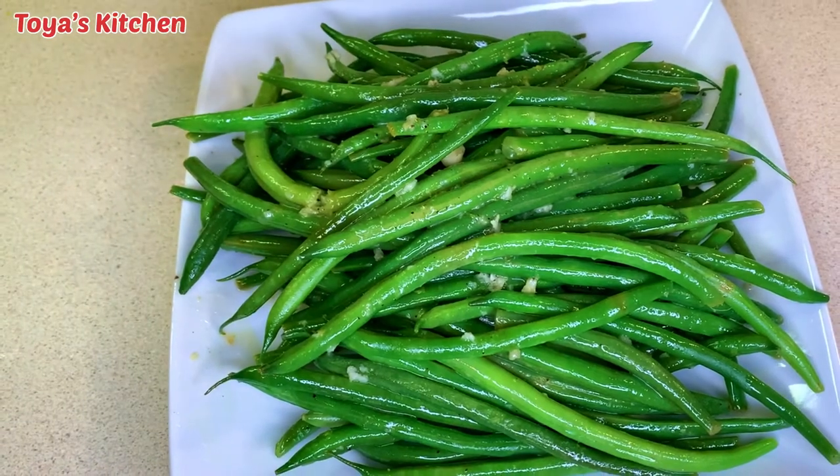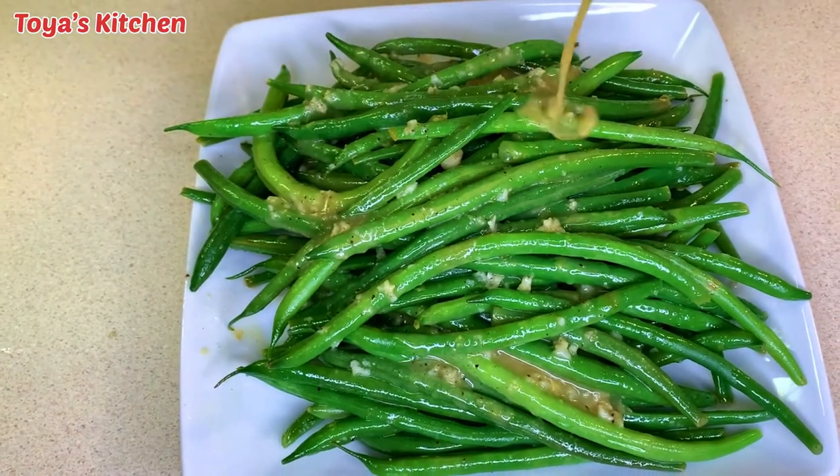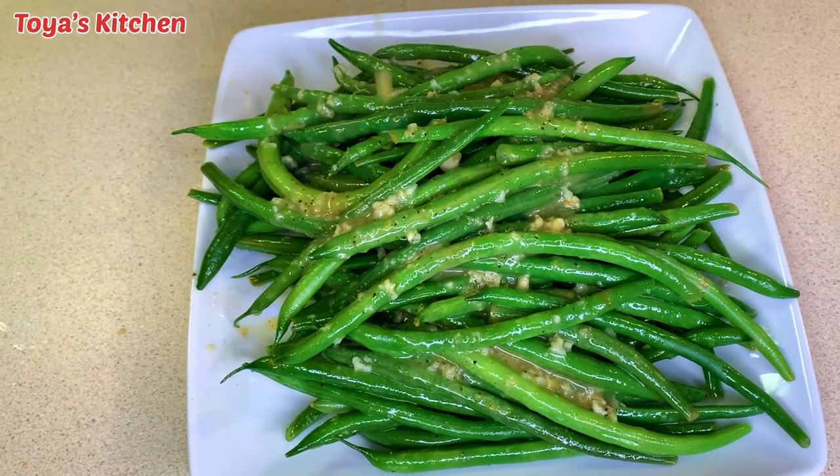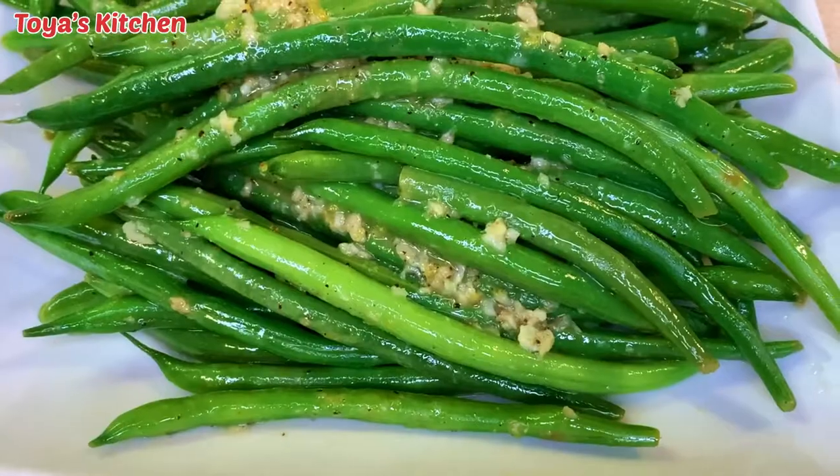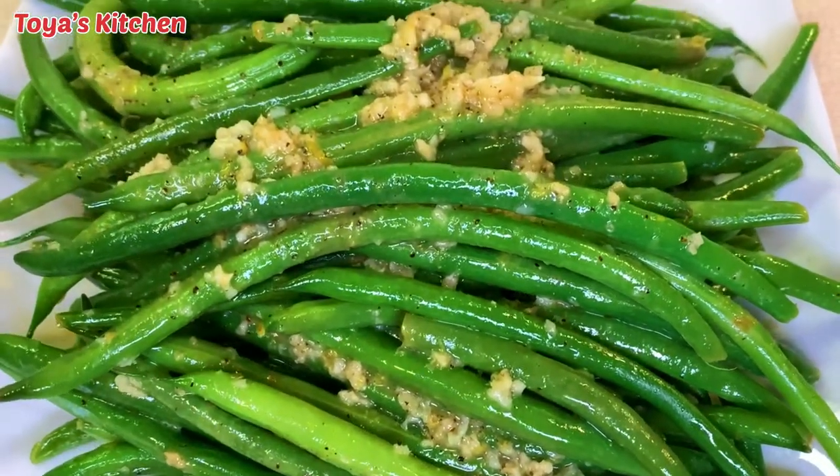This is how my green beans look — I'm going to drizzle on all that lemony buttery niceness. Thank you so much for watching, my beautiful people, and I'll see you in my next one. Happy holidays!